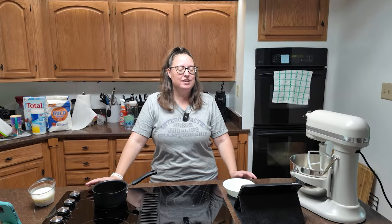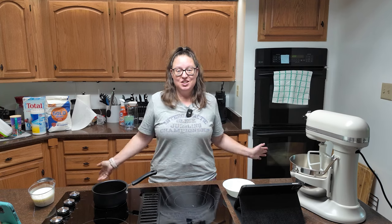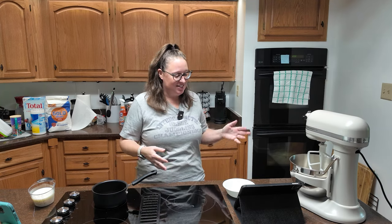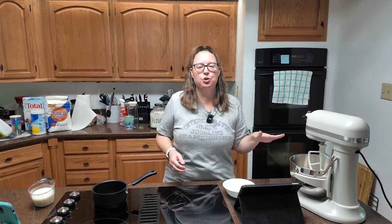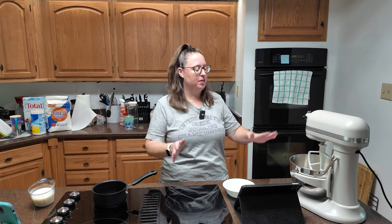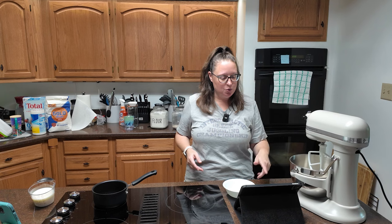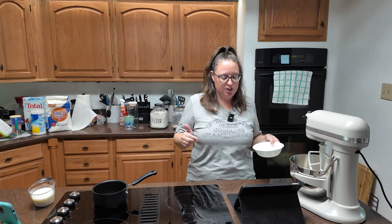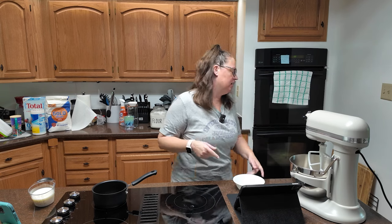It's week 18, English muffin toasting bread. This is kind of a long process, so let's get into it. You're going to weigh or measure three cups of all-purpose flour — I already have that in the mixer. To that, we are going to whisk together the sugar, salt, baking soda, and the yeast.